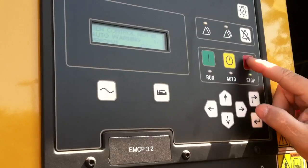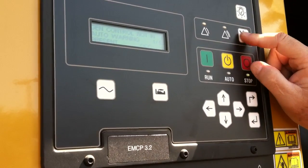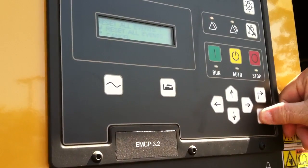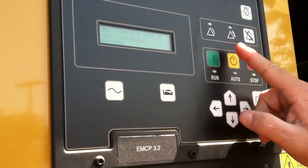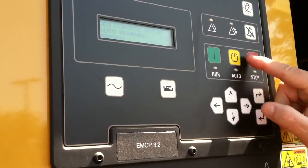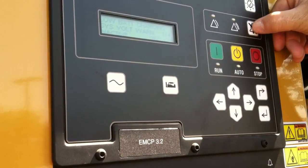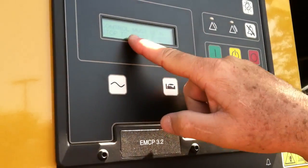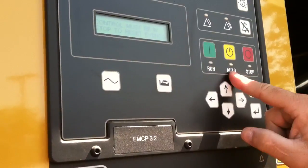To clear anything, the unit has to be in stop, which it is. I'm going to push this button and it's going to say reset all events. I push that, and it's still telling me gen not in auto — so actually I have to put it back in auto. That's a normal process: we have to put it in stop to clear anything, but in this case, in order to clear this one, we have to be in auto. We'll put that back in auto and clear that fault.